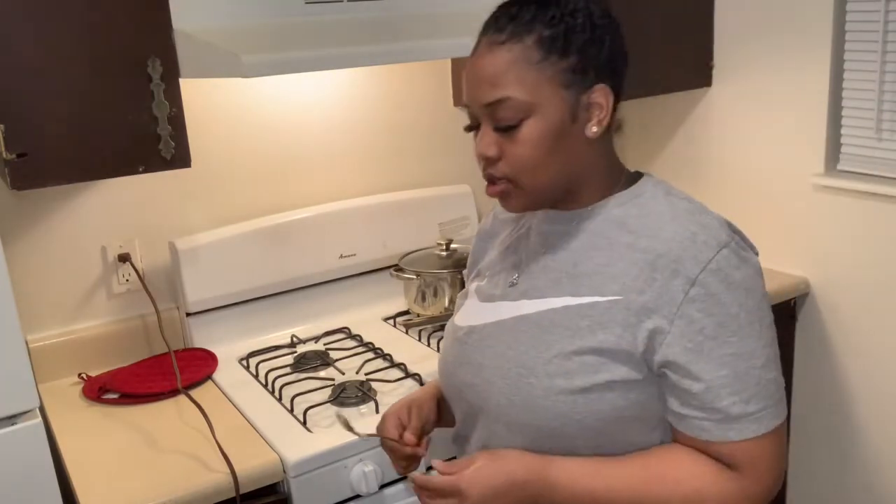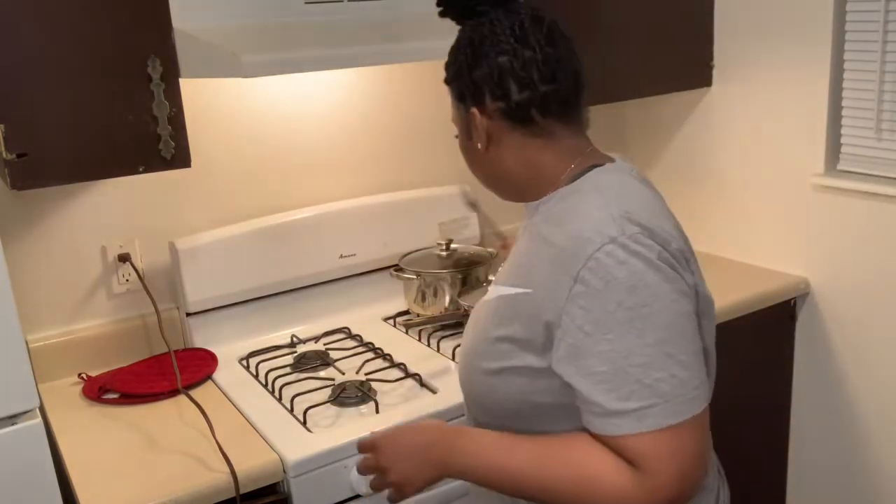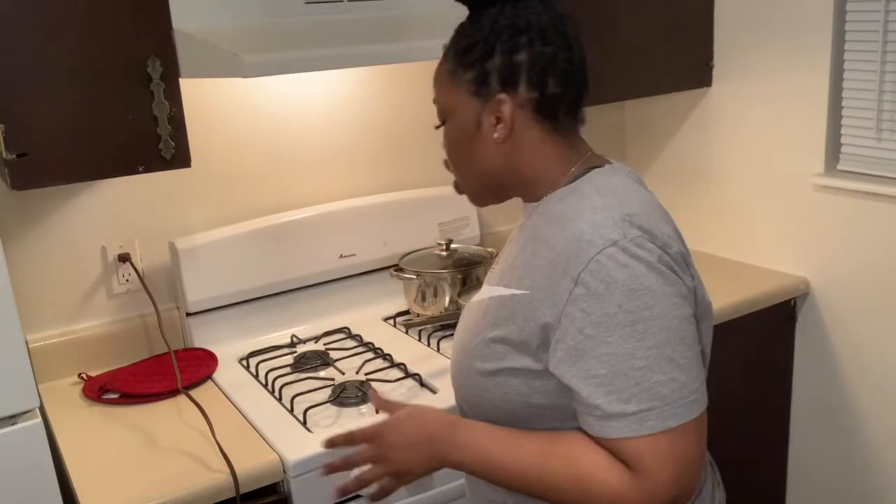Do I want to make some cornbread? I don't know yet. The chicken is done — it just came out of the oven.